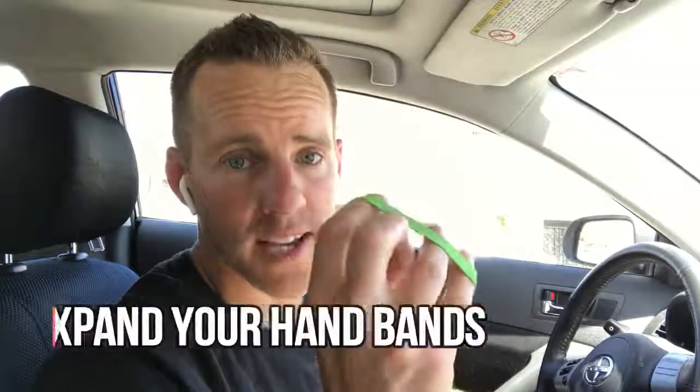Grip strength is one of those strengths that transcends to all areas. The ones I have are Captains of Crush grippers. You probably want to get about three: one you can just warm up with, a second that's a little harder but you can get a couple good sets in, and a third one you're having trouble with. Just like a pyramid routine in bodybuilding, you pyramid your way up.